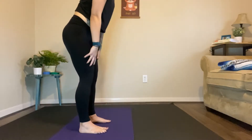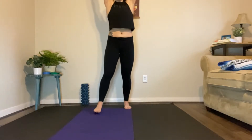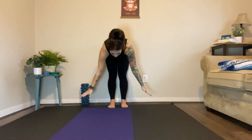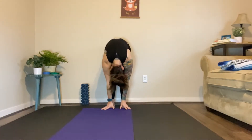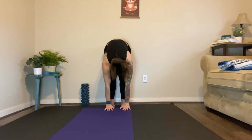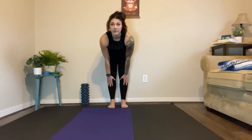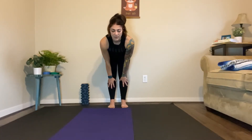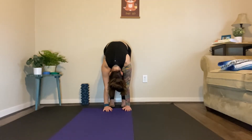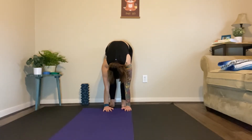Big deep breath, inhale all the way up. I'm going to move over here so you can see me. All the way up, big deep stretch, exhale, back down to the floor. All the way back up to the halfway lift, inhale. Halfway, exhale down. Inhale, we're going all the way up.